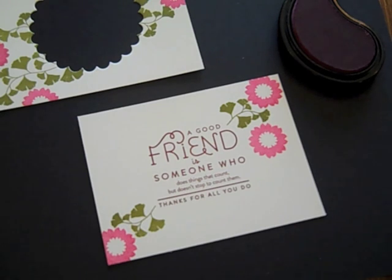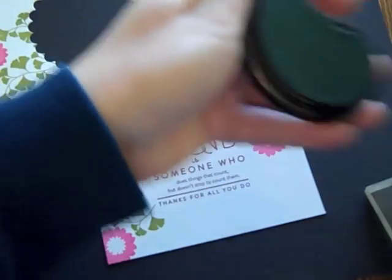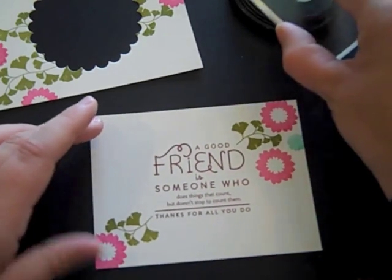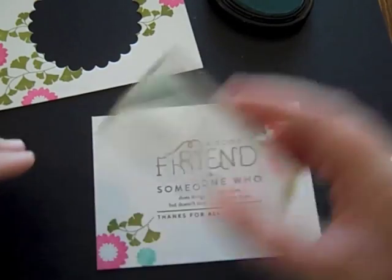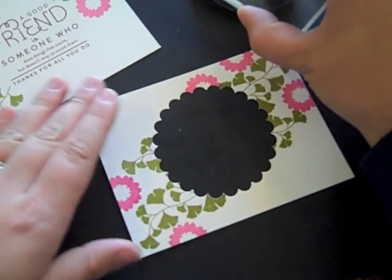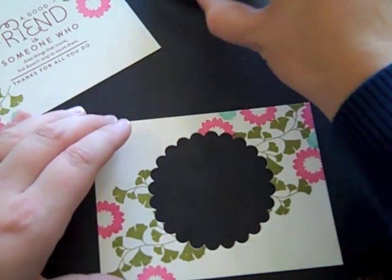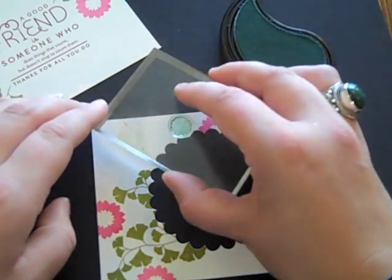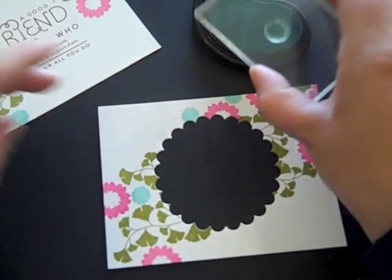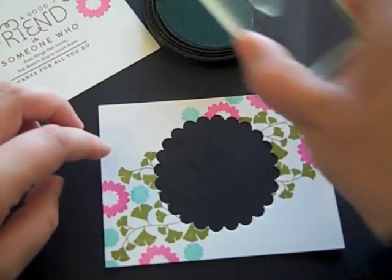The next thing I'm going to pull out is a smaller flower, and I'm going to use this with Aqua Mist ink. I'll add a few of these on the front cover piece and then switch to the inside and add a few on there as well.